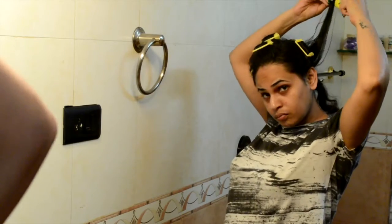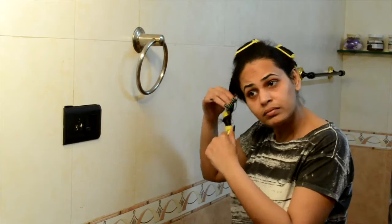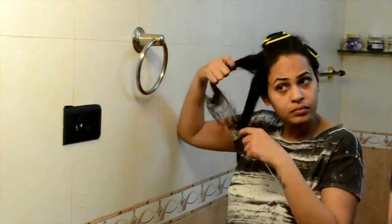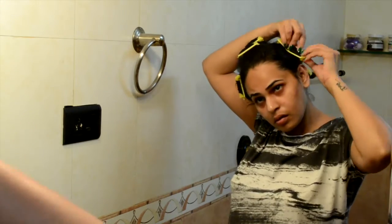Without using hot tools or hairspray — I guarantee that. I have two more rollers left and I'll be opening the front section. Dividing them into two and doing the exact same thing. You can go to sleep with these curls or do your daily chores — they won't budge or itch at all.